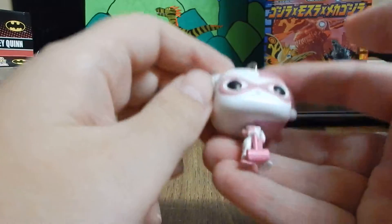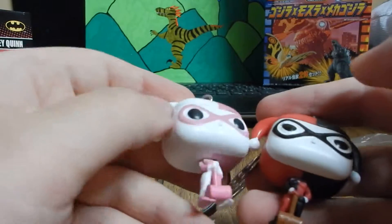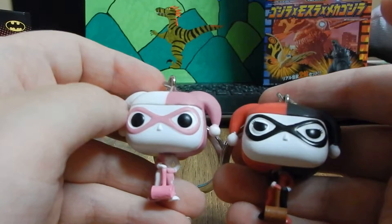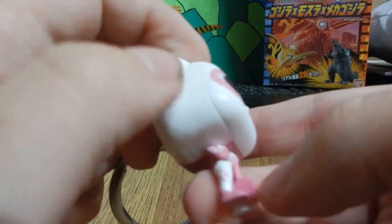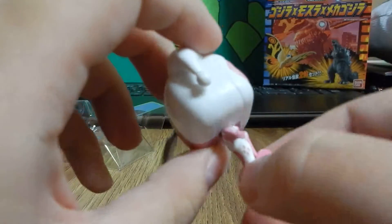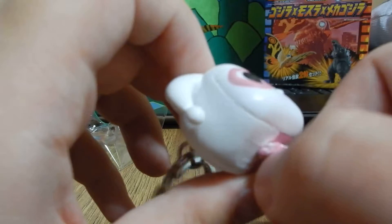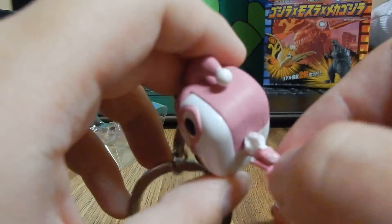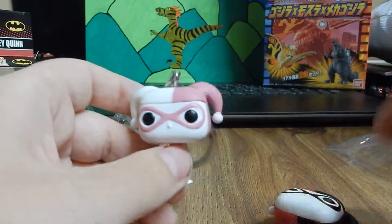Here is the other Harley Quinn figure. She's got a white and pink getup with a little jester jumpsuit. Instead of black she's got pink, and instead of red it's white. She's even got a pink hammer. Same details, just different colors. On the right leg you got pink diamonds, right arm you got white diamonds, and then pink diamonds. Which I think is really cool.